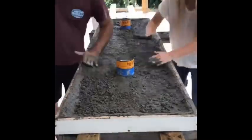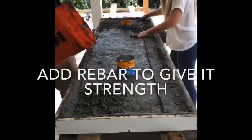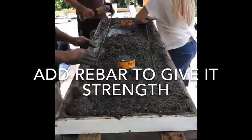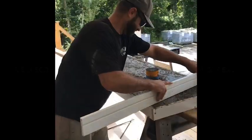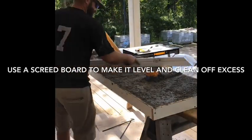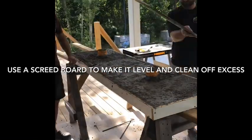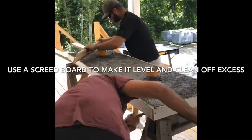Once you get the form halfway full, you will want to place rebar. Measure out your form, cut rebar to the appropriate length, and place it down inside the concrete. Once your form is full, use a screed board across the top to make it level and clean off any excess concrete.